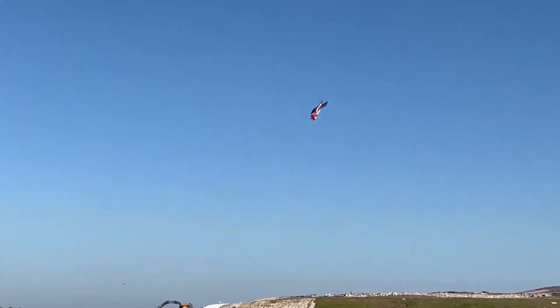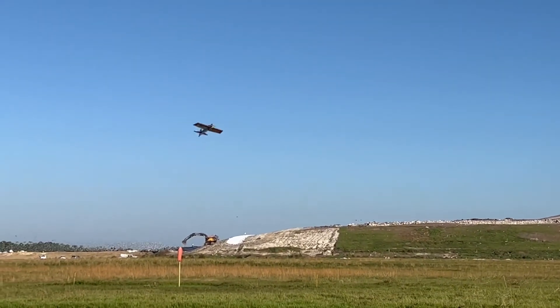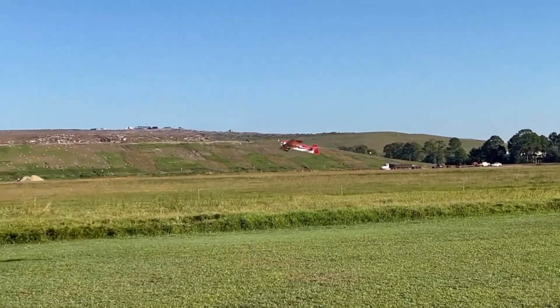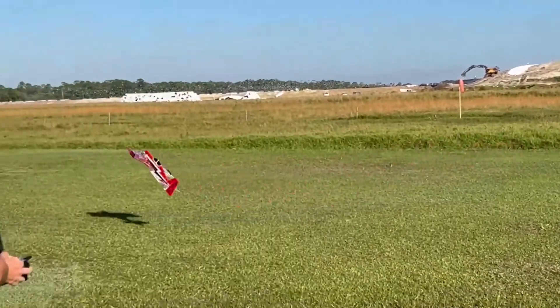Of course, what this thing is best at is this stuff — where the plane loves to hover, it loves to do the low slow stuff. It's very windy here today, but even in the wind you can see this thing is nice and stable.